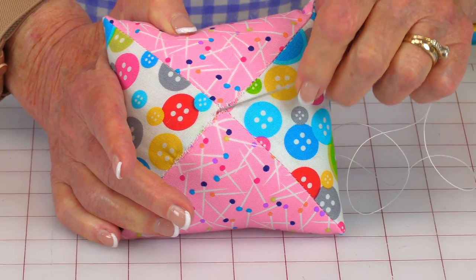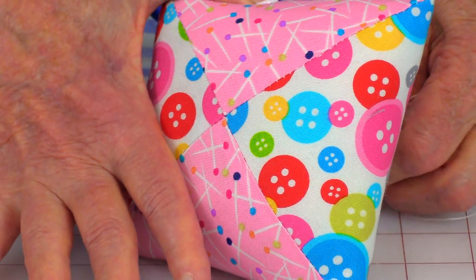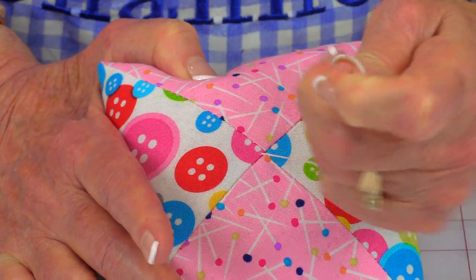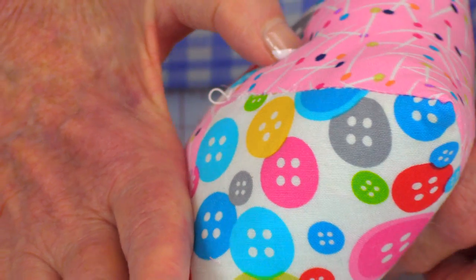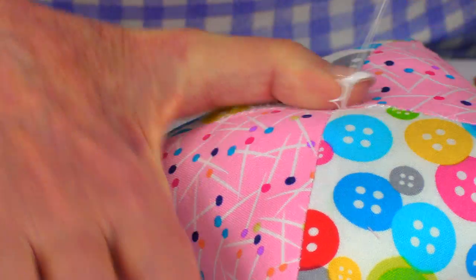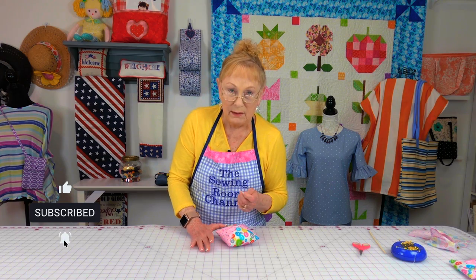Right now I'm at the bottom where you just closed that seam. You're going to go right in the center, and when you come out, try to come out as close to the center on the other side. You won't get right on the center, but as long as you're really close — now pull it out. You're going to go not in the same hole you just came out of, but real close to it, and go straight down again. Go close to that center, as close as you can get, and pull it tight. You want to do this at least three more times — down, back up, down, back up, down, back up.